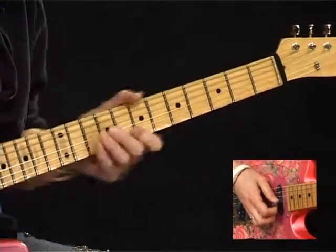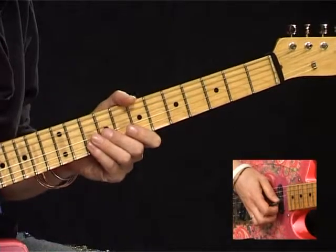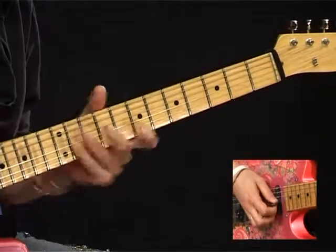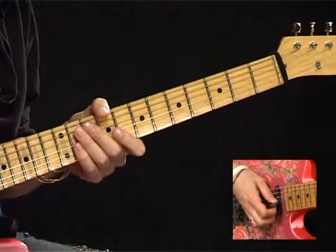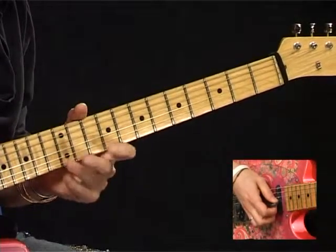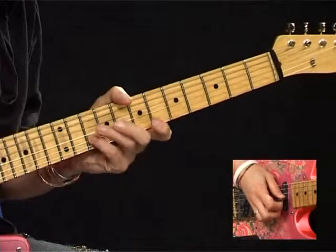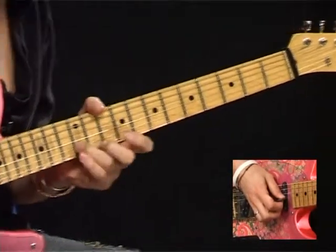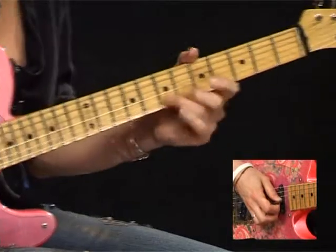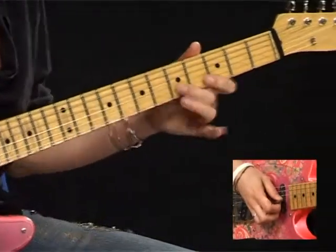Second phrase with a position shift: we've got an F sharp on the 7th, G on the 8th, A on the 10th. Now we're talking G, A and B which is 8, 10, 12. Then we're up to the A on the 10th fret - A, B and C. So far we've got this ascending pattern. Then simply going to go down the scale: 12, 8, 10, 7, 8, 5, 7, 4, 5.